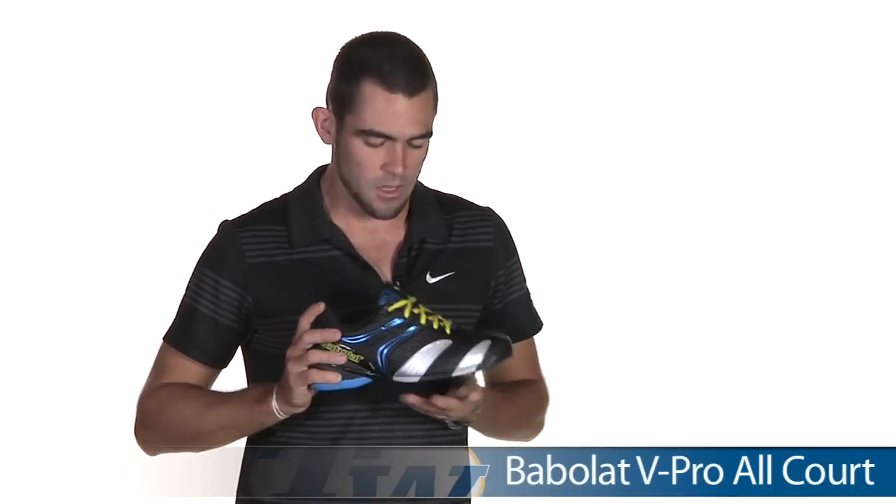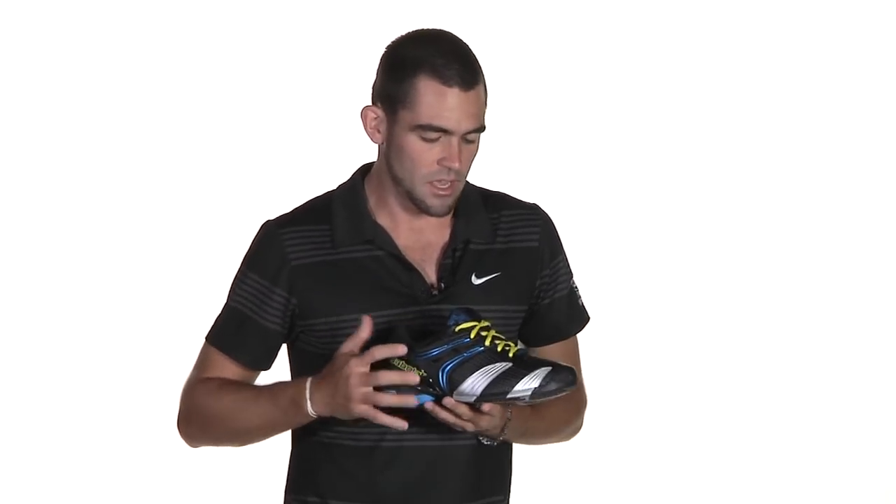Next up, we've got the Babylott V-Pro all-court style shoe. Low to the ground, low-profile design, so it's going to keep you feeling really light and fast on the court. These shoes are also real durable, come with the six-month durability guarantee, and they're coming in at only $69.95.